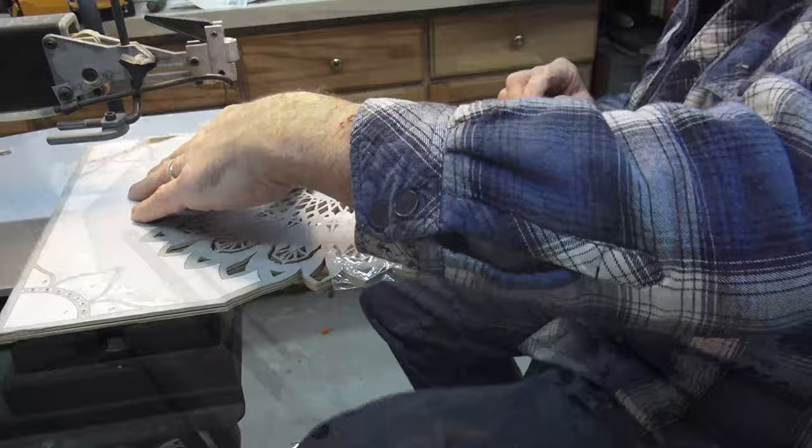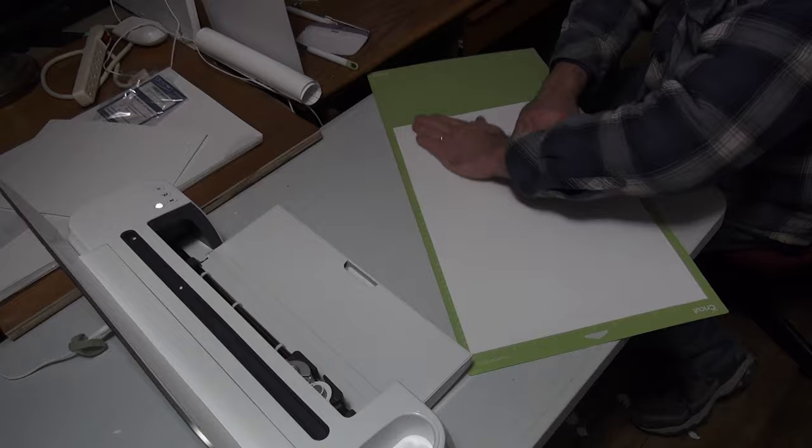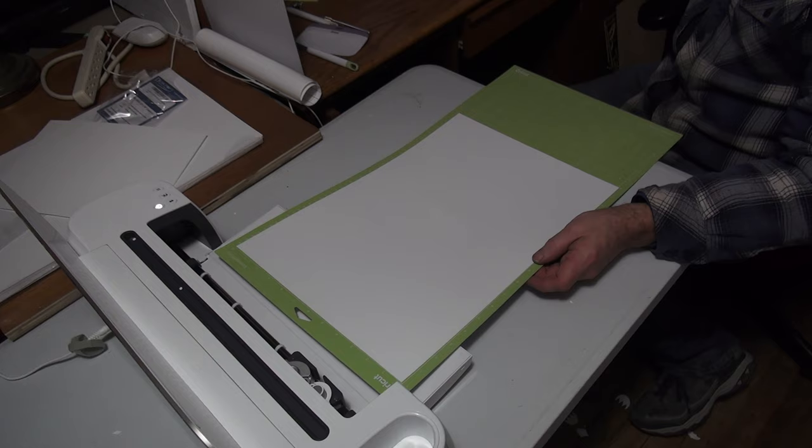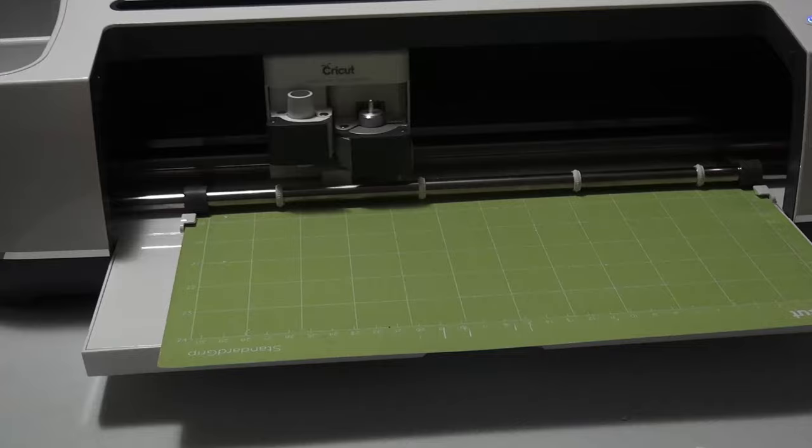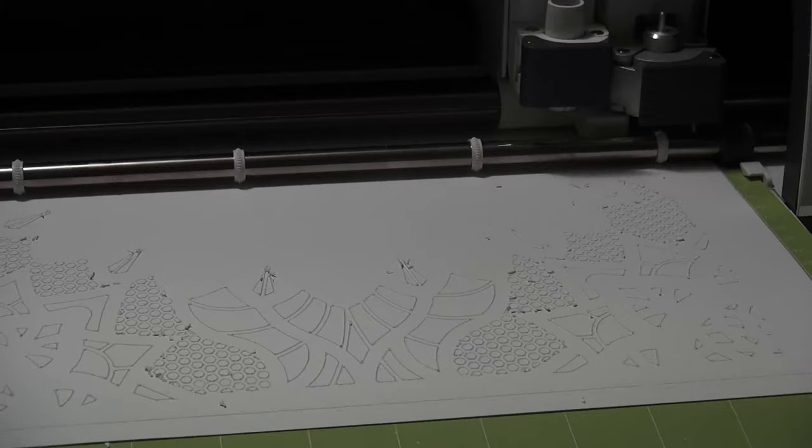I decided to use a hundred-pound cardstock, which was pretty cheap for 50 sheets. In the Cricut software, the setting for hundred-pound cardstock did not cut all the way through, so I used the setting for poster board and that worked out great. Some of the patterns take up to 20 minutes to cut, but I'm very satisfied — it's a lot quicker and more accurate than I could ever do by hand.